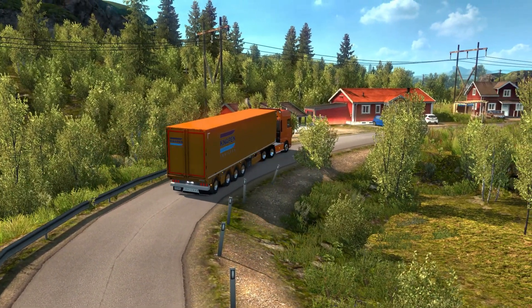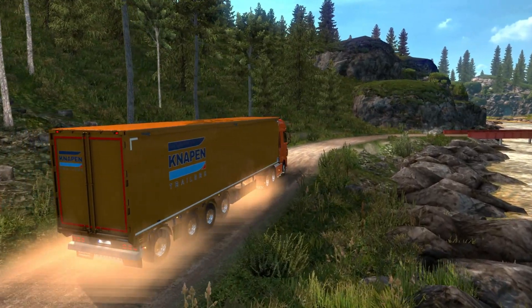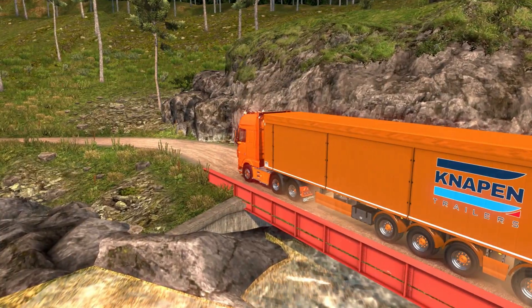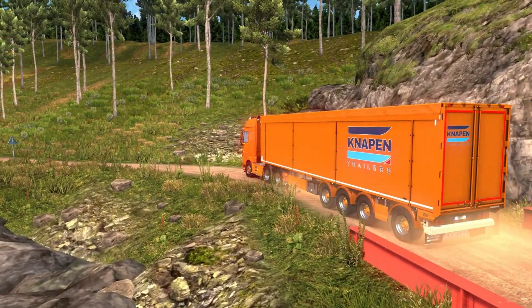Of course you need to drive carefully, but it follows very well and as you can see it has very good suspension.